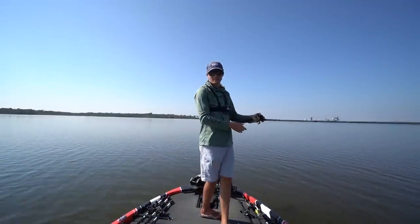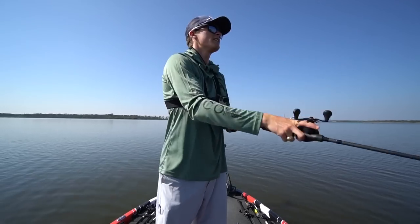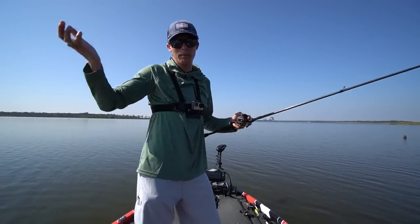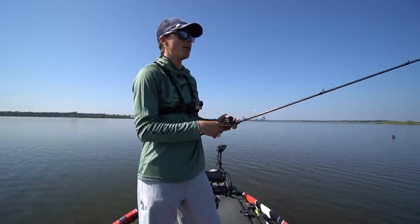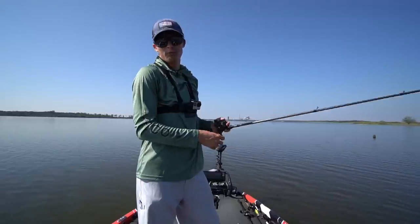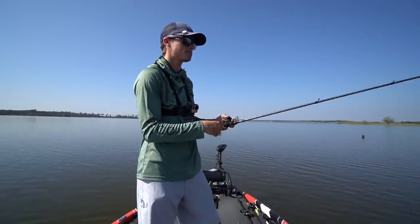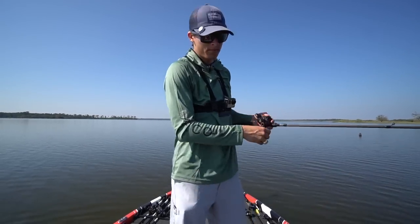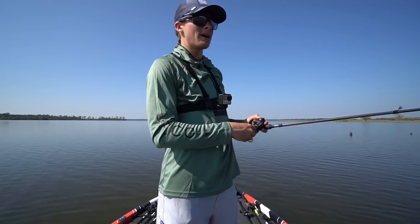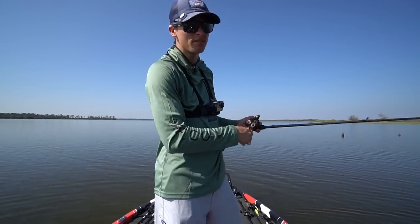That is going to do it for today's episode. If you enjoyed, please hit that subscribe button and join team TRF. We kind of ran out of good pad space — as soon as that sun came up it shut the bite down, both the topwater bite and the swim jig bite. It is always my goal here on the channel to help you guys learn something and become a better bass fisherman. If you did, smash that like button and we'll see you guys in the next episode of TRF.